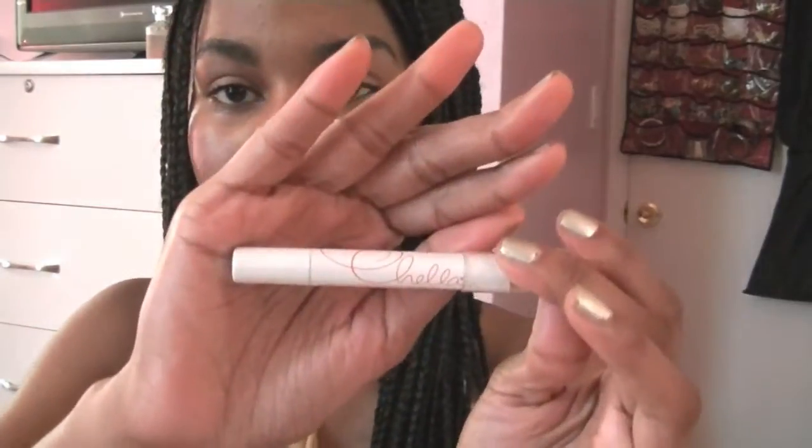I'm taking Foxy from the Naked 2 palette and just applying that to my lids. Then I'm going to take a matte brown color from elf and apply that to my crease as a transitioning color. Then I'm going to polish the look by highlighting my brow bone using a highlighting pencil.